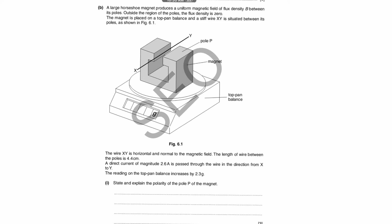What you have here is your magnet and your wire clamped in between. The wire is not touching the magnet — it's suspended between the two poles of the magnet. The reading on the top-hand balance increases by 2.3 grams, so if the top-hand balance increases, it means the magnet is getting heavier. That means the force on the magnet is downwards.